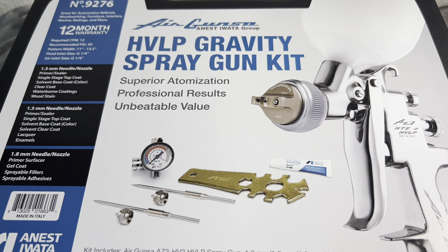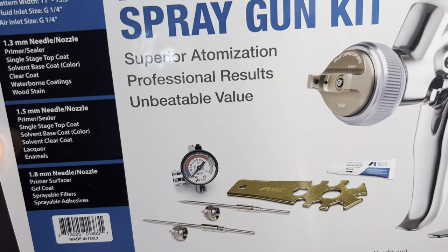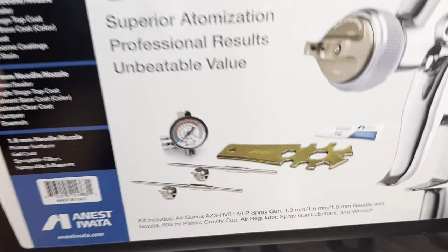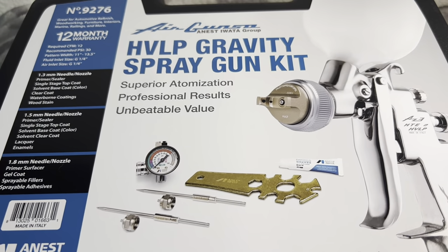Welcome guys to my YouTube channel. Today I'm going to review the Anest Iwata Group Airguns HVLP Graffiti Spray Gun Kit — Superior Atomization, Professional, Unbeatable Value. You can buy this type of kit from Amazon, Walmart, and eBay.